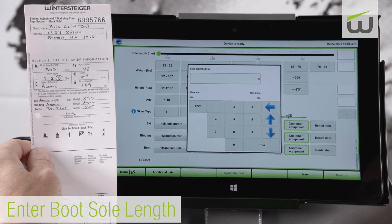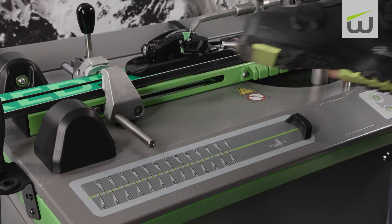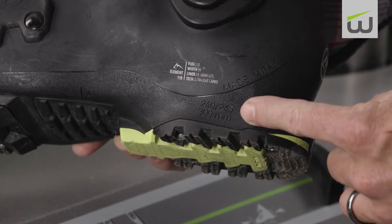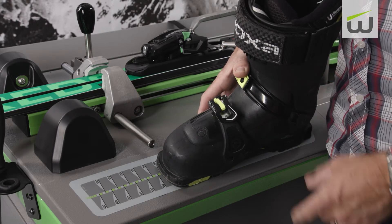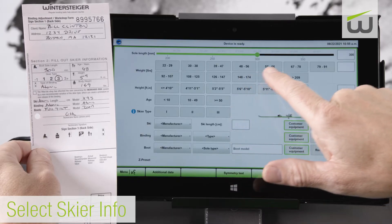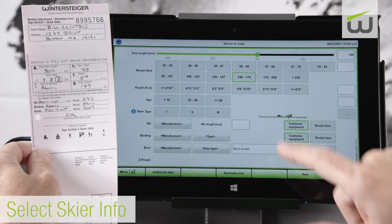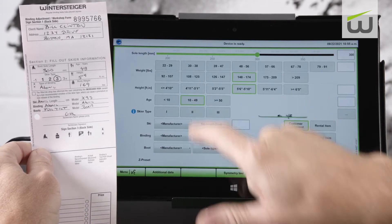Using a card the customer has filled out, enter the boot sole length. Confirm boot sole length on the boot. It's also a good idea to validate boot sole length on the Safetronic measuring device. Then enter weight range, height range, age range, and skier type.